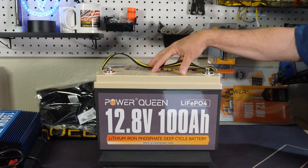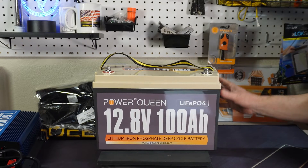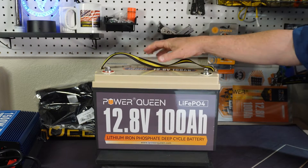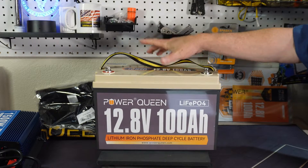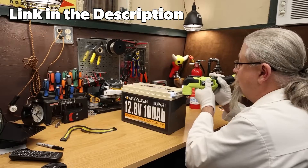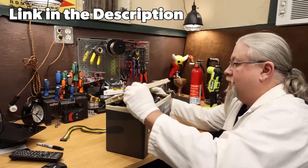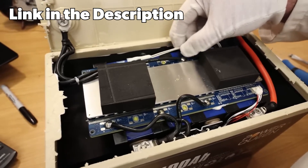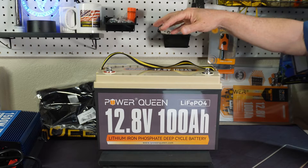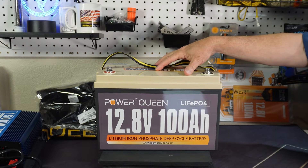I did find a really cool video where somebody cut the top open of this battery. It's IP65 rated — completely weatherproof, so it can be used outdoors, though you can't dunk it in a river. He cut the top open and looked inside. The construction, while there is a little extra room — probably because they put it in the Group 31 size — it's packed really well. Let me play a little bit of that video so you can see what it looks like on the inside.